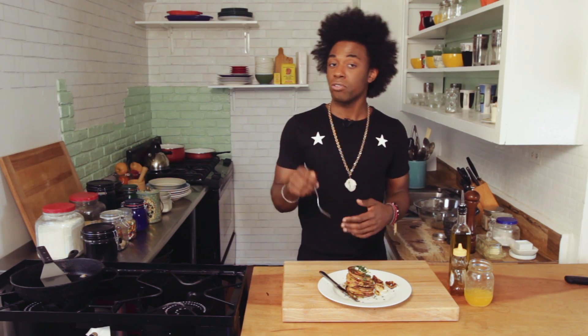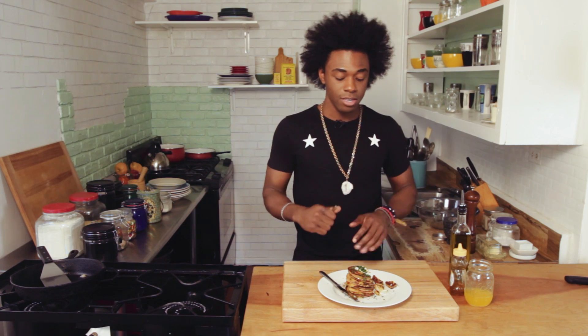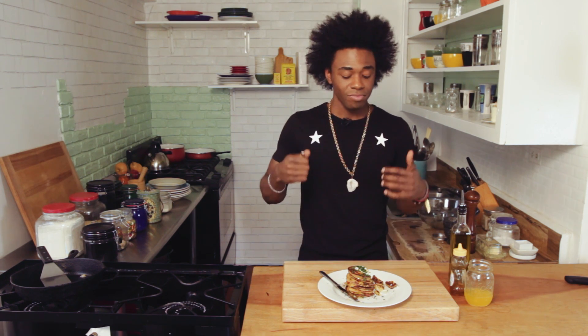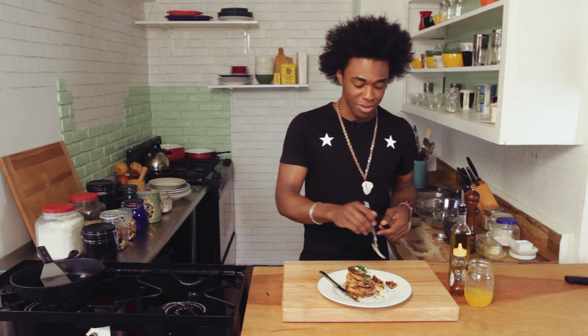If you want to put some charred corn in there, you can totally do that — just take some corn, throw it on the grill, slice it up, and add it right inside your batter. This is so fun and so friendly, you've got to check it out. I'm Son of a Southern Chef, and I'll see you next time.